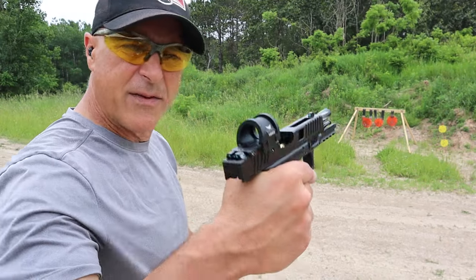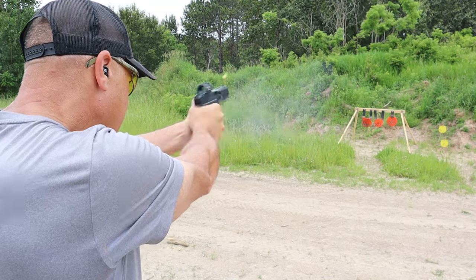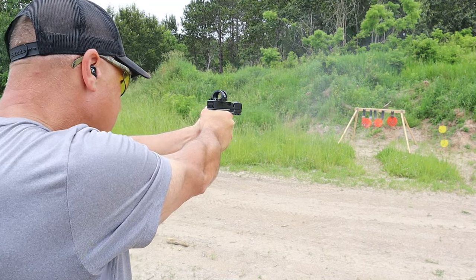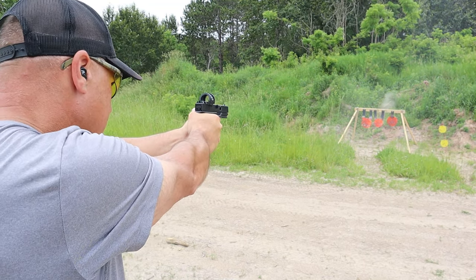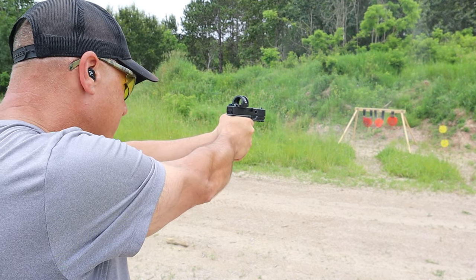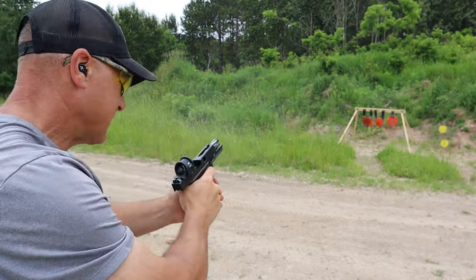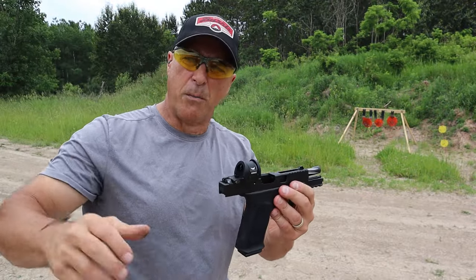At 14 yards, let's see if I have this optic sighted in. Maybe a couple more turns.